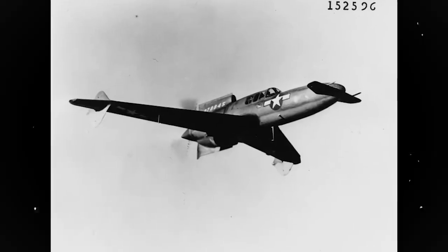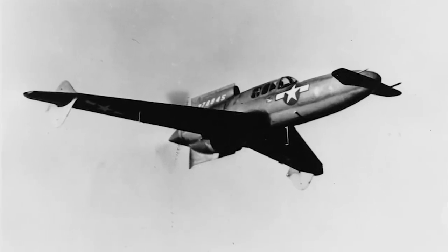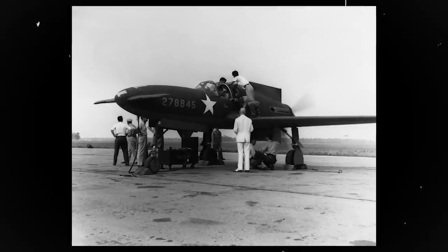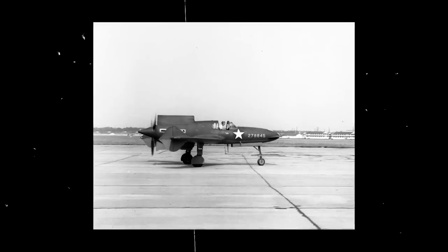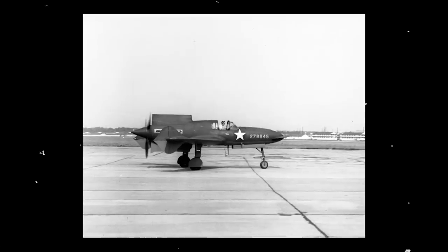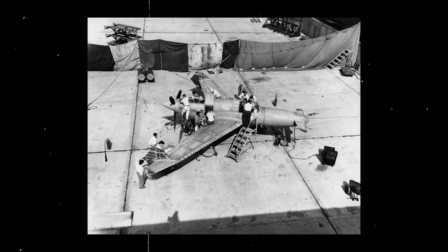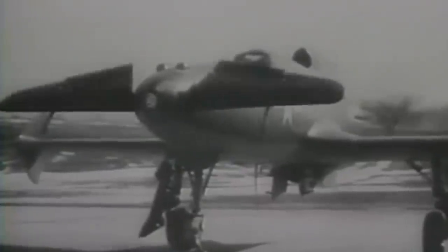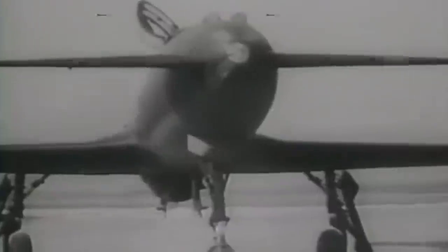The first official XP-55 Ascender was finished on July 13, 1943, and was almost identical to the final self-funded model. It made its maiden flight six days later to the Army's Scott Field near the Curtis Wright St. Louis plant. Curtis' official test pilot was J. Harvey Gray. The initial testing revealed several problems. First, the take-off run was too long. To solve this, the Ascender's nose elevator was increased in size. The aileron up trim was also joined with the flaps to operate smoothly when the flaps were lowered by the pilot.